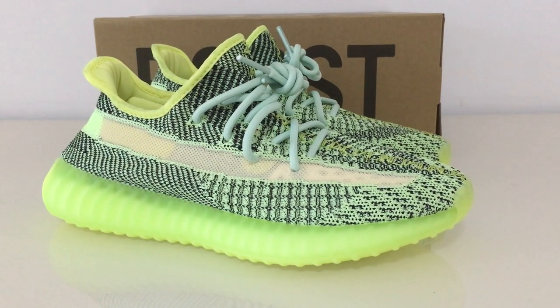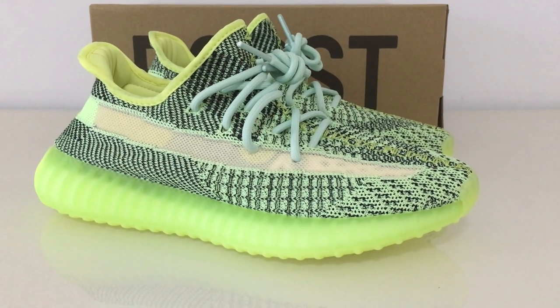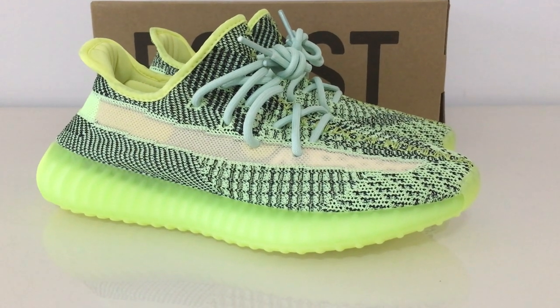And this one is the reflective one. For the reflective picture, you can check on my website. And here, just show you under the normal light.